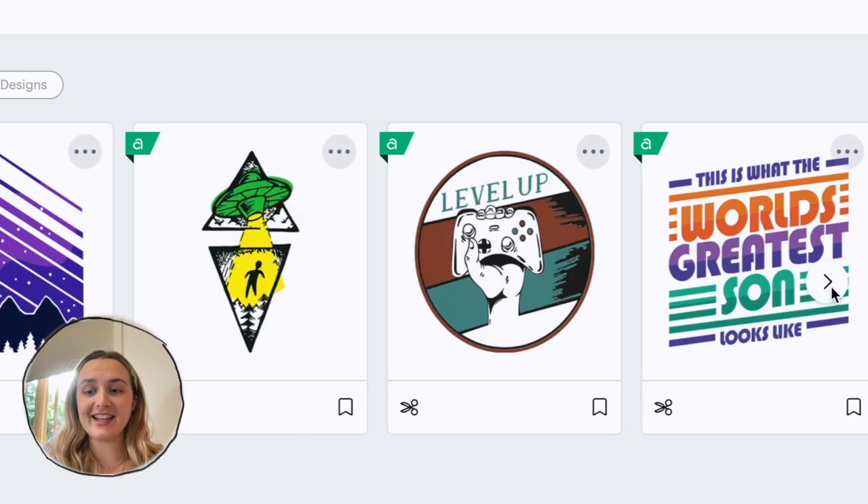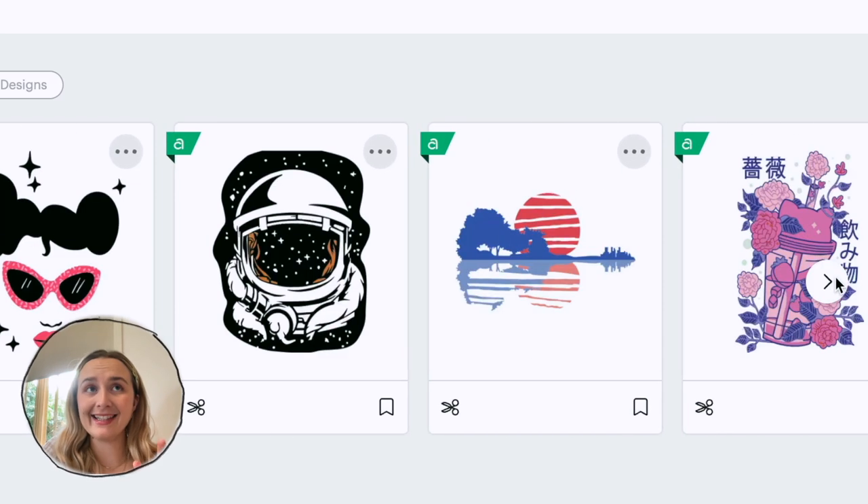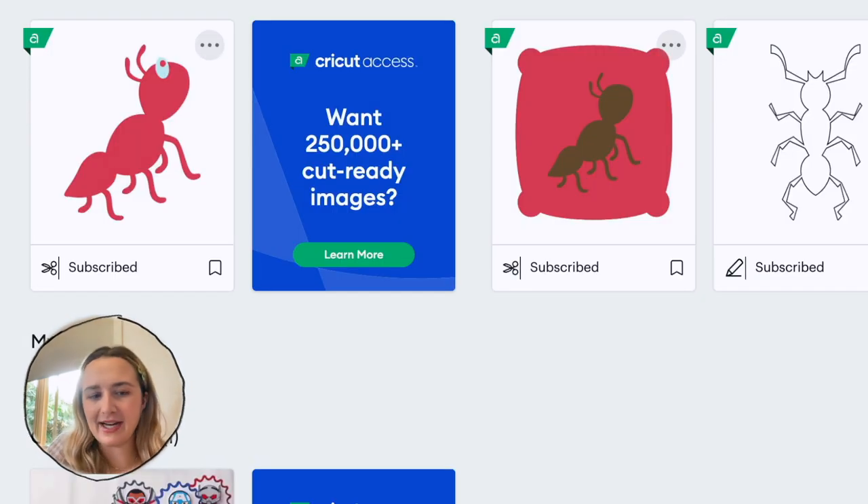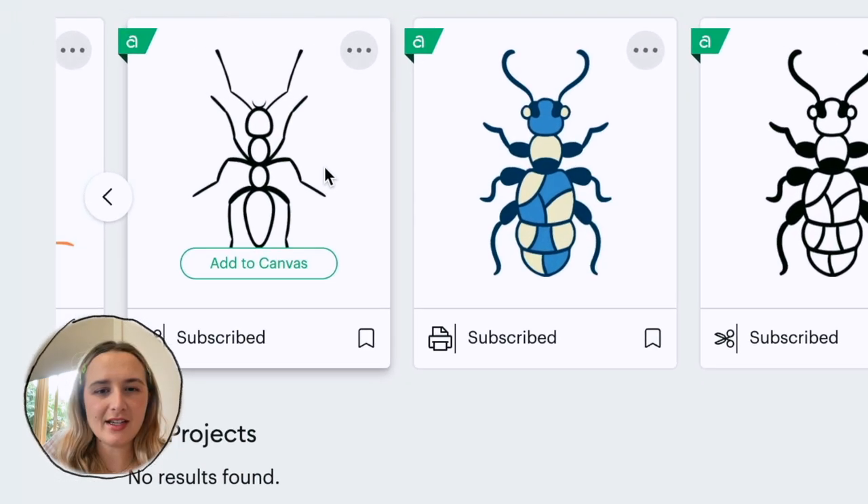I kind of have an idea that I want to put little ants all over my shirt. So maybe I can search for ants. I just want a basic, normal kind of ant — like this one's cute, but I don't want little eyeballs on it. Maybe something like this.